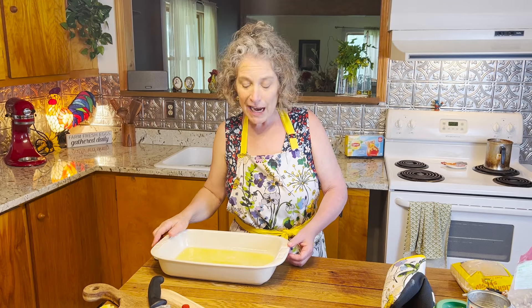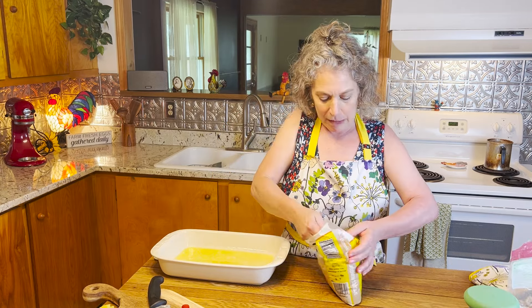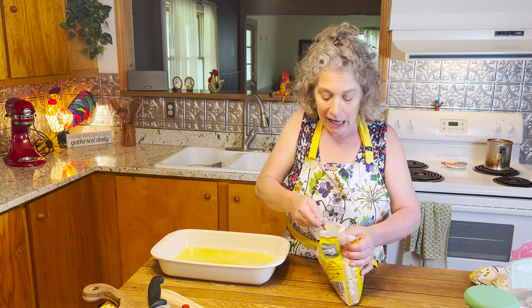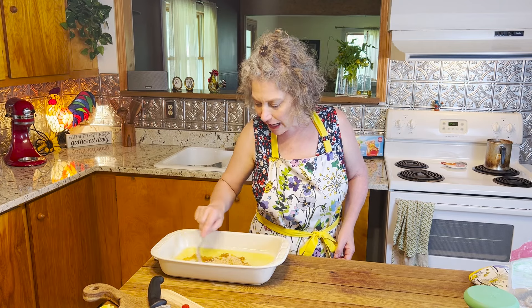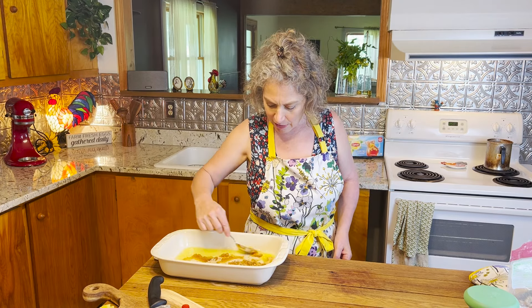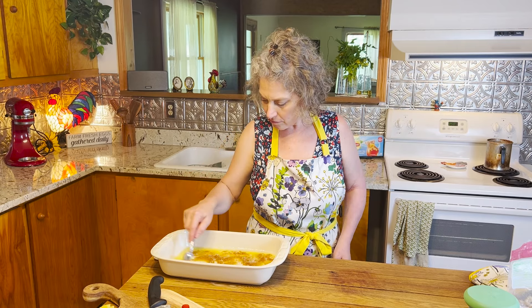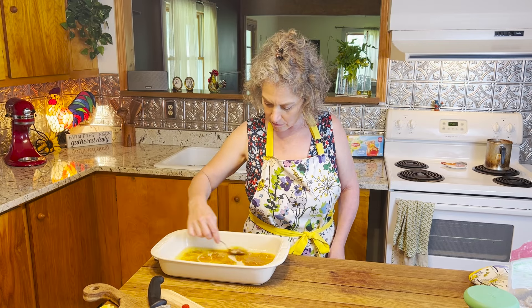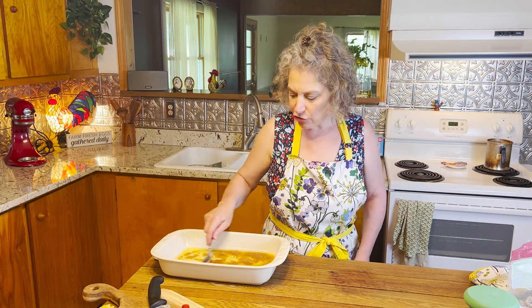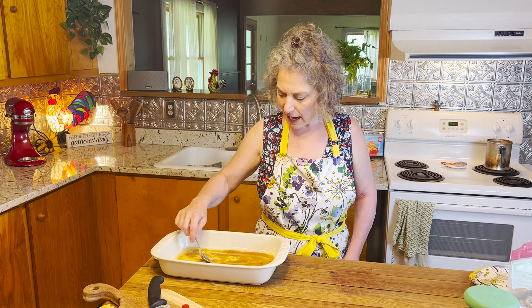Our butter in the casserole dish has cooled enough now that I can start getting everything ready for our decorations. To our stick of melted butter I'm going to add in half a cup of very lightly packed brown sugar. Gently stir it together with the butter and then just gently distribute it around the bottom of your dish so that every bit has a little bit of goodies.